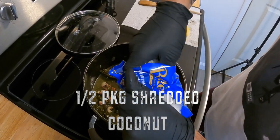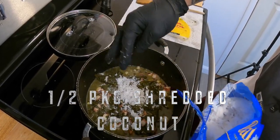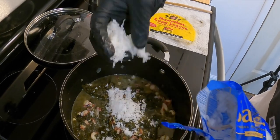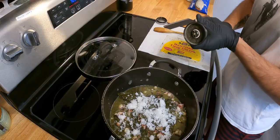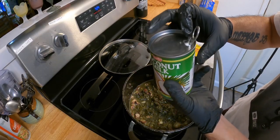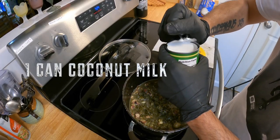Personal touch: I'm incorporating a handful of shredded coconut because it's substituting for the sugar, and I think it'll help carry the coconut flavor through the savory. And finally, one can of coconut milk.